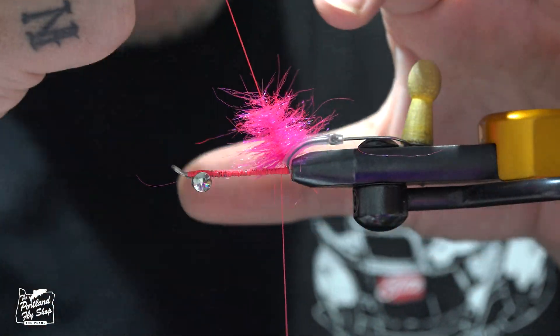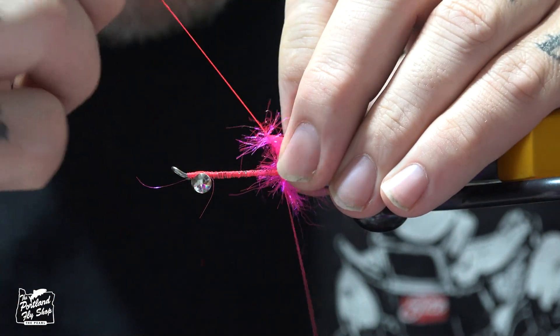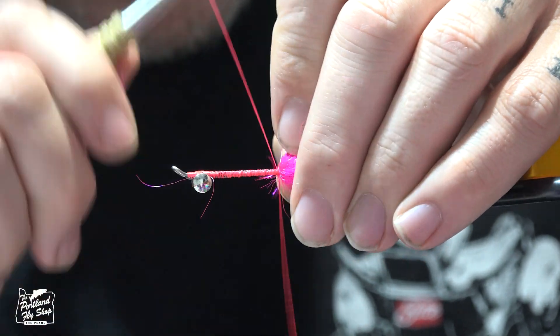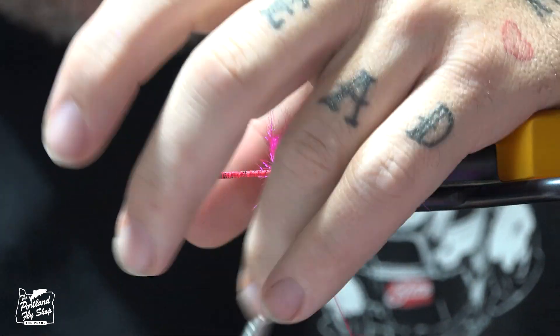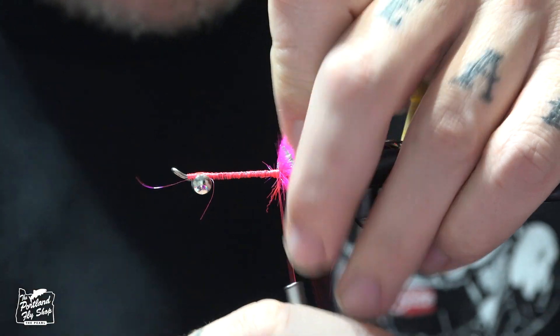I'm doing a dubbing loop — I'm not picking this out. I want to keep the bump, I want to keep that core pretty thick. Tie it off.